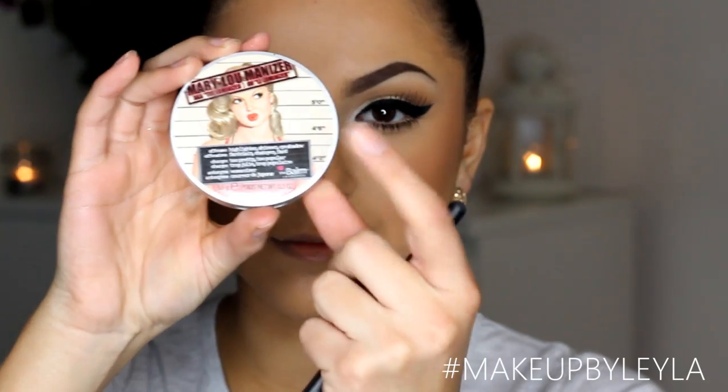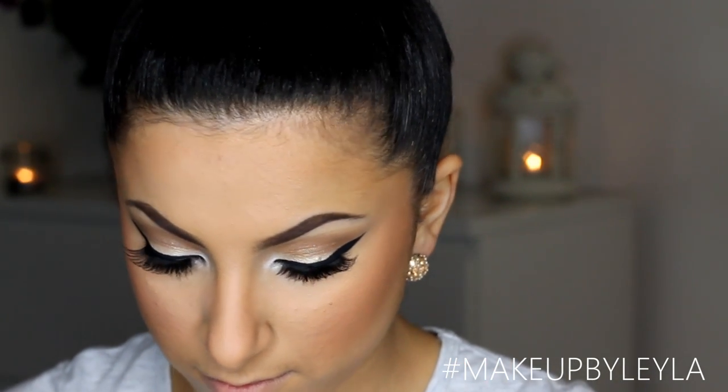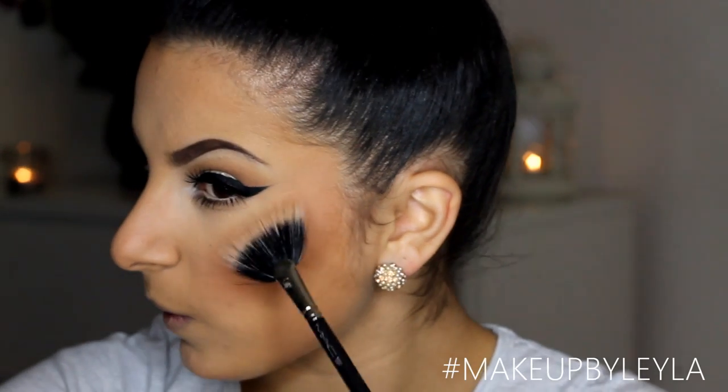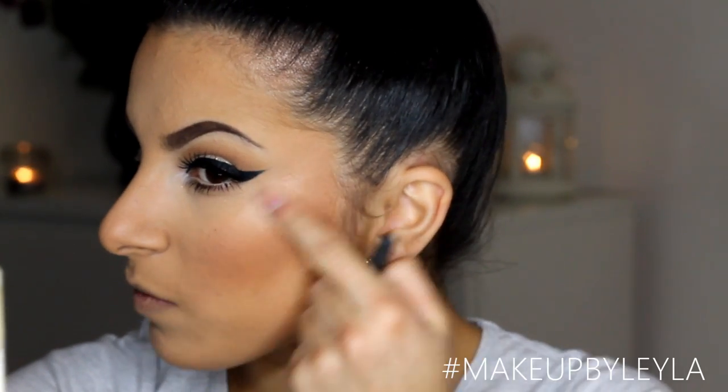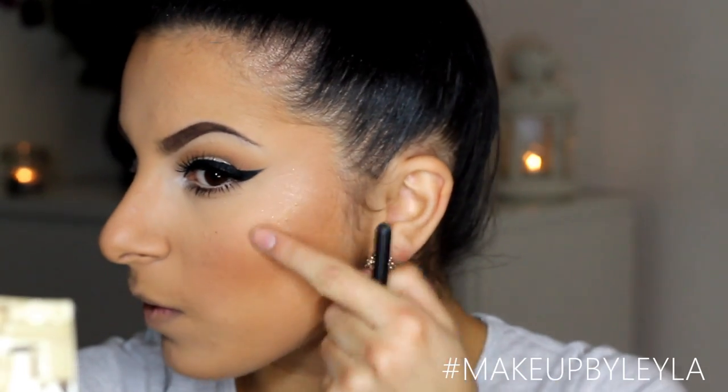Then I'm going to be taking my Mary Luminizer by The Balm and using that as my highlight — it is really, really dramatic to be honest, and it comes out quite pigmented, so I like to blend it in with my finger afterwards just to make it look a little bit more soft and natural.